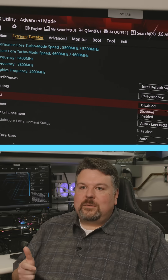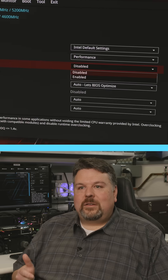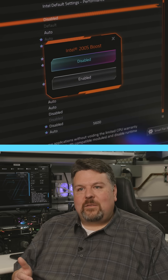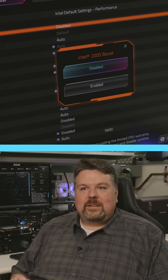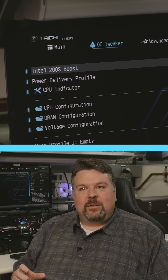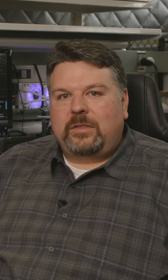We really wanted to tighten up the latency, and the unique architecture of the 200S platform and processors is that we have a multi-chip design. The communication between chips is such that we could speed it up and reduce latency by increasing the die-to-die frequency and also the fabric frequency. That's a single path between memory and the compute, and that was a unique architectural opportunity that we wanted to take advantage of.